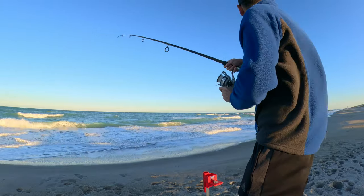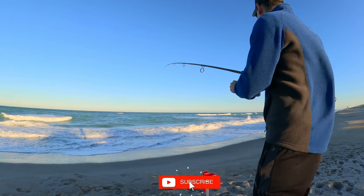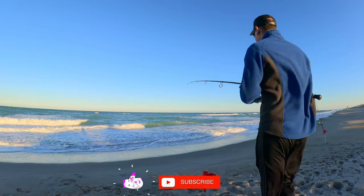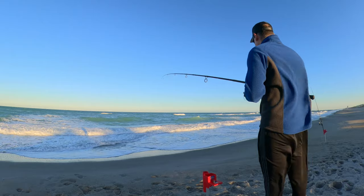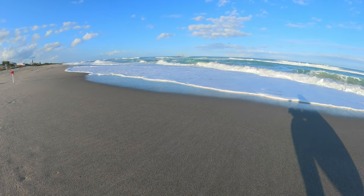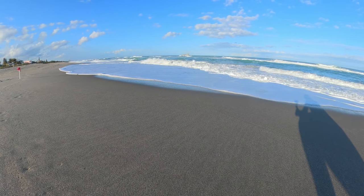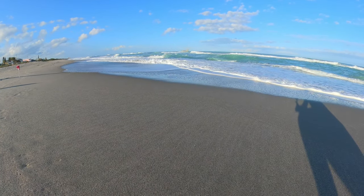We may have a fish on here. If you enjoy surf fishing and offshore fishing content like this, consider subscribing to the channel. If you want to see more content or epic fish catches, check out these surf fishing videos or these offshore fishing videos. I'll see you next time!